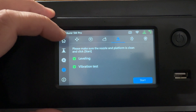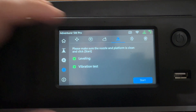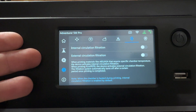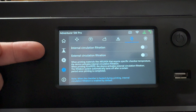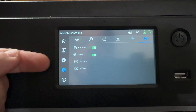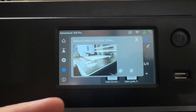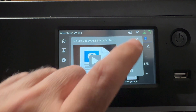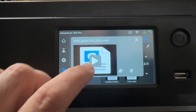You can also access leveling and vibration settings, which is useful at these high speeds if you notice any quality issues. There are two filtration modes: internal circulation and external circulation — depending on material type. The camera settings let you take pictures and video; I can play back recordings of prints. Here's one of the caddies we print for our Etsy store — you can actually see it in real time or play back the recording after.